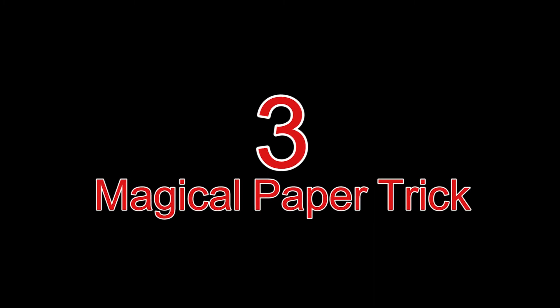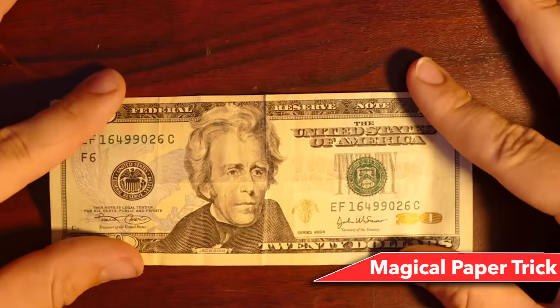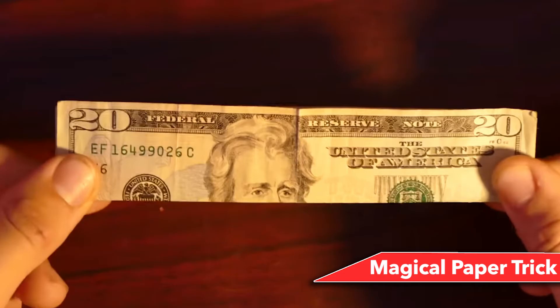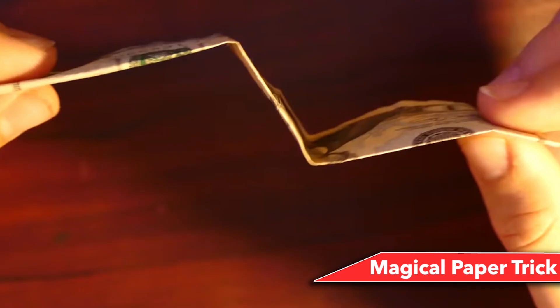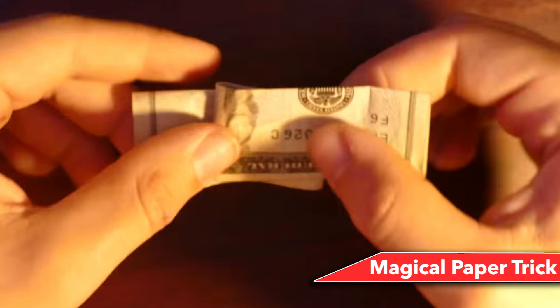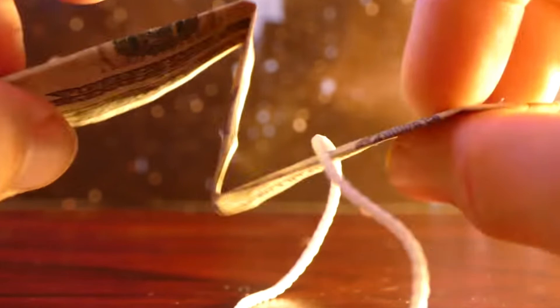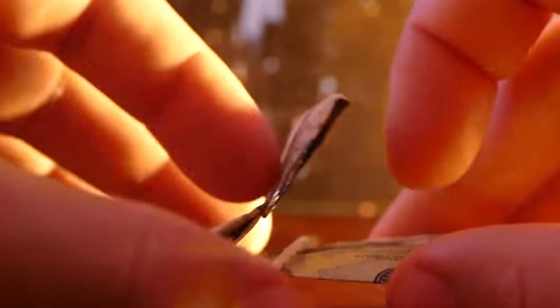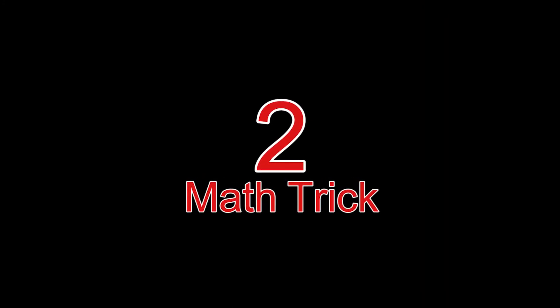Number 3: Magical paper trick. Hold a dollar bill accordion-style in thirds. Attach one paperclip to the front piece of the bill and over the middle piece — the short side of the paperclip should face you and be towards the edge, not over the fold. The second paperclip should be attached the same way to the back piece and middle piece, with the short side facing away from you and also towards the edge. Hold up each end of the bill with one hand and snap it straight — the paperclips will fly up into the air and land linked together.